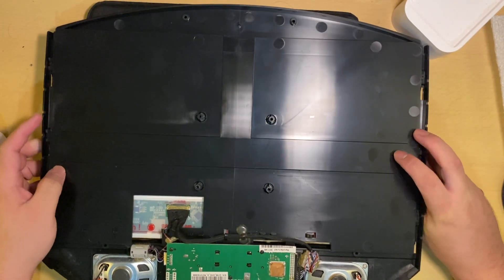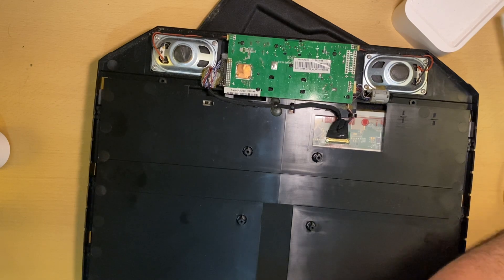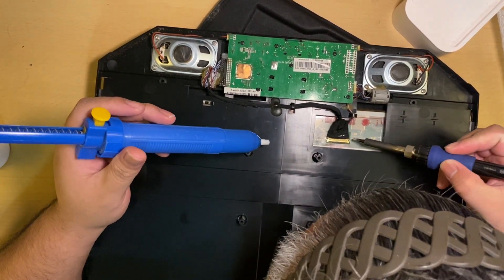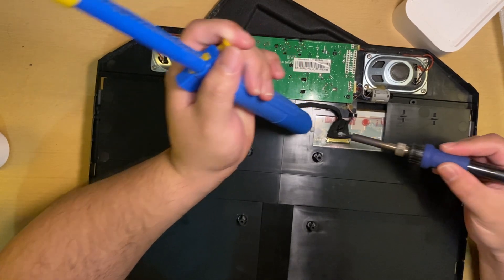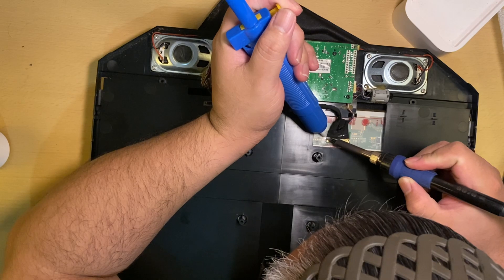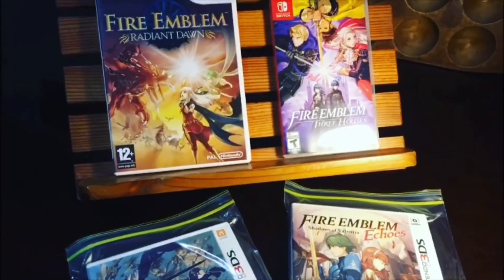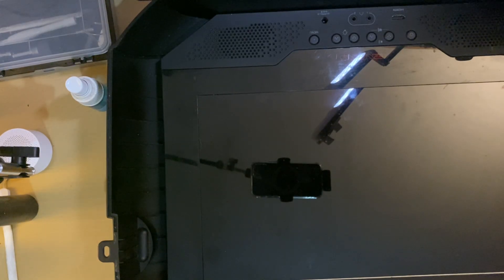Let's get started. Hey, what is good everyone? This is Cox, Calvin Ford of The Gamepreneur, and you are back to another episode of anything that we can restore here regarding gaming stuff.